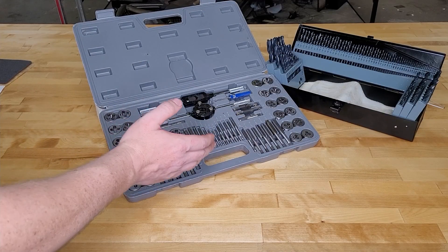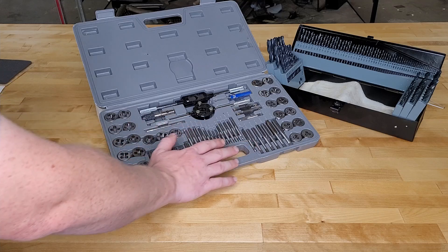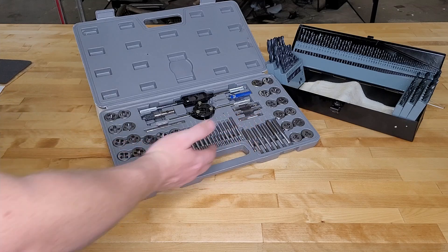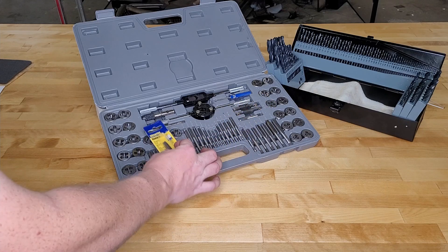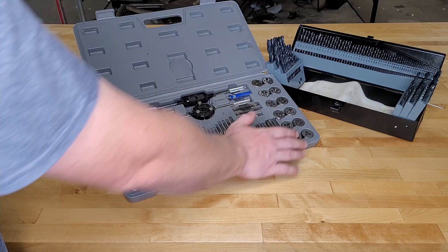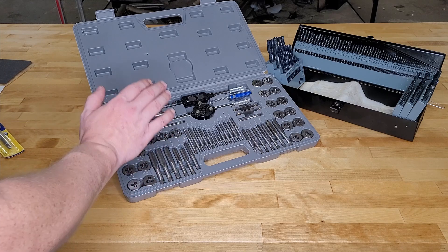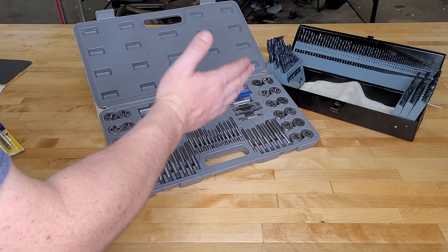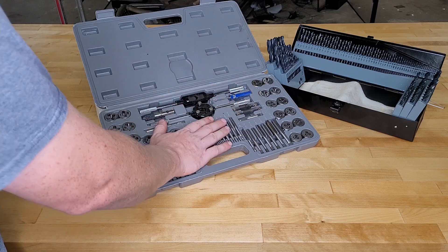Let's wrap up with a pros and cons session. Pros: it has a great organized case that keeps everything in place. The value for money is phenomenal — $40 gets you all of this. It's a great starter set, and over time you can replace the ones you use most frequently with better ones at $9 or $10 a piece. The most important thing is this kit can save you in the middle of a project — save you from galling threads on an engine head or block, save a bolt, save a trip to the hardware store. If it saves you just once, it's paid for itself.